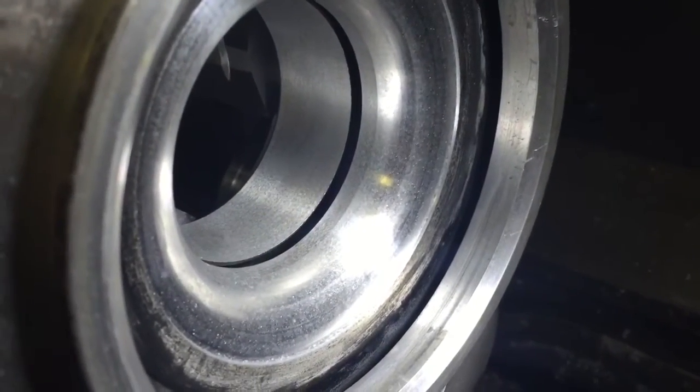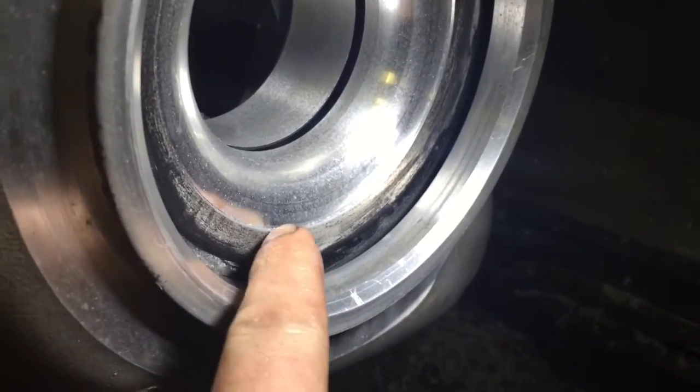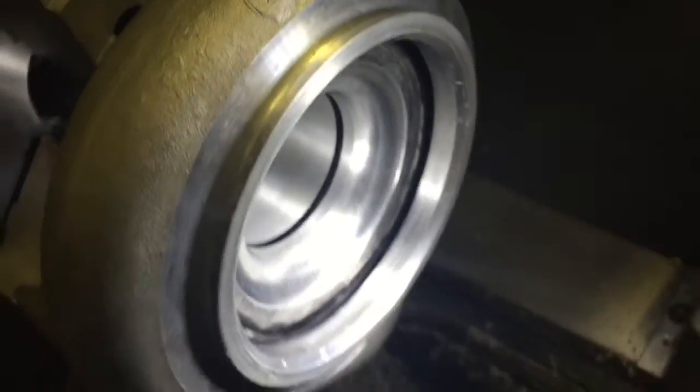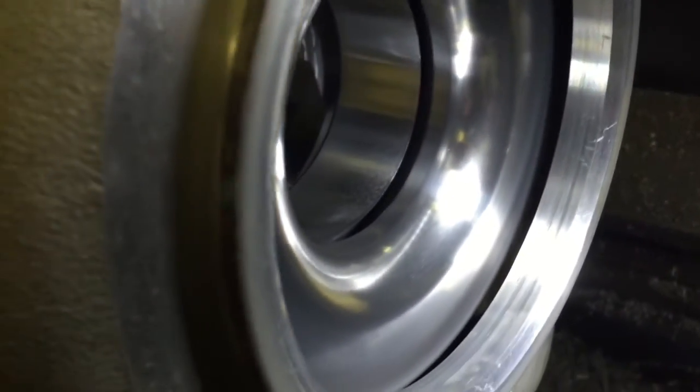Here's the finished product of the radius and the inside diameter bore. I do have to clean this up right here, but I have a special tool for that. Here's what it looks like after polishing and all the machining.